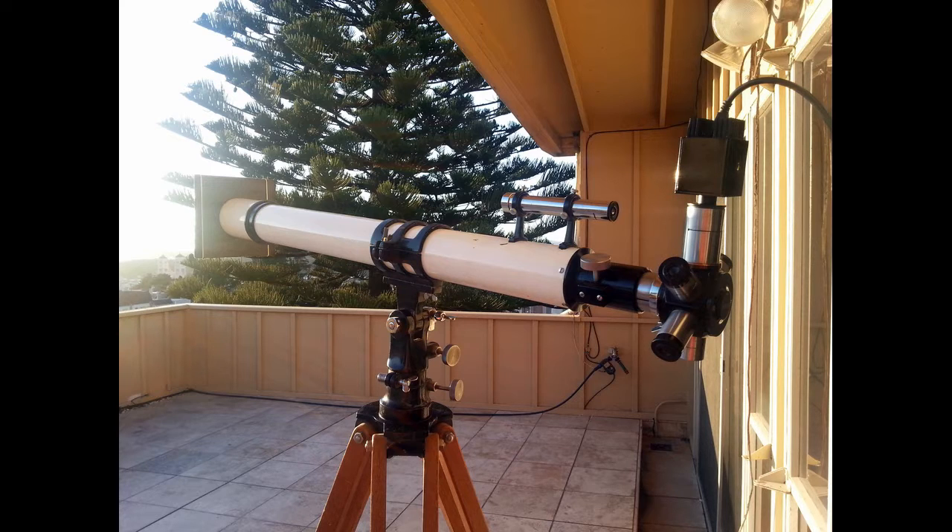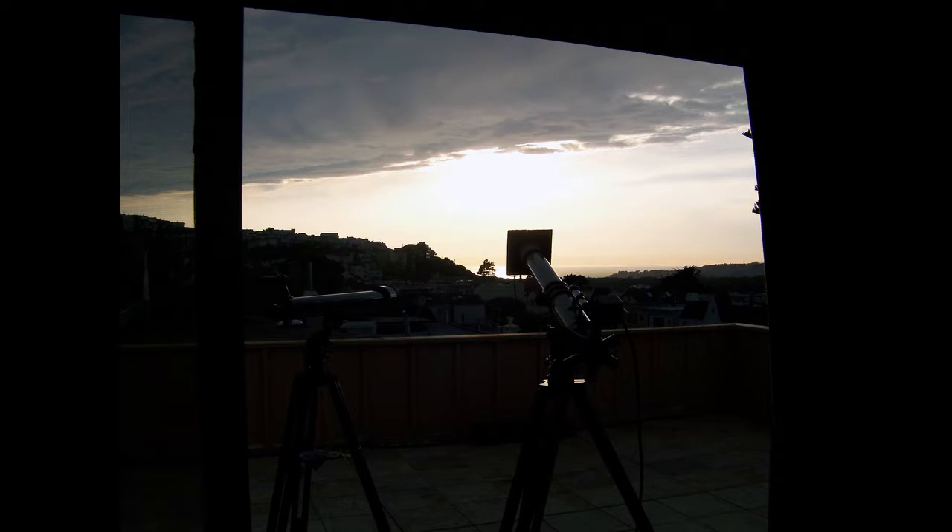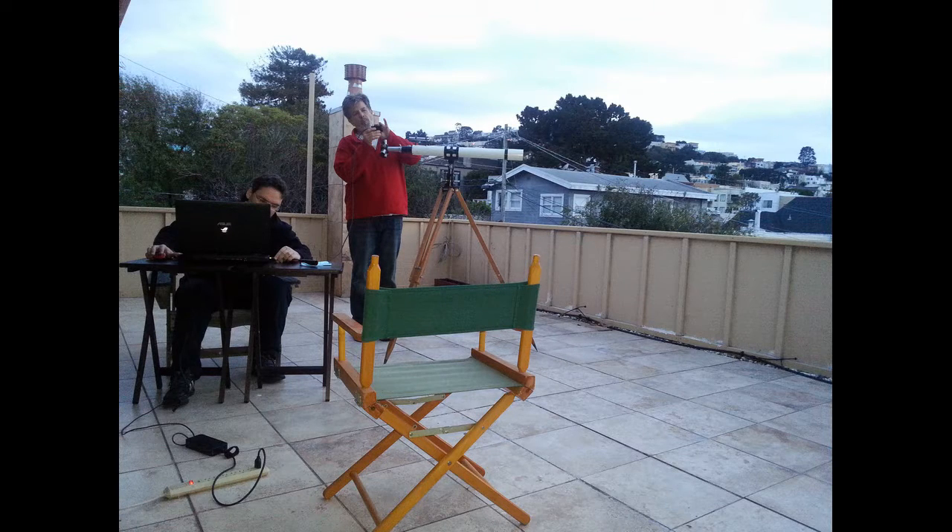We learned a few things. If Rube Goldberg had built a telescope, it might have looked like this. Stuff in the sky moves very quickly. There's a reason there are no observatories in San Francisco — the fog here even has a name: Karl. And yes, we were in such a hurry there is dust on the sensor. We've also made no corrections for image orientation.